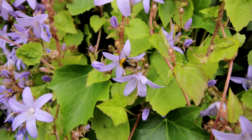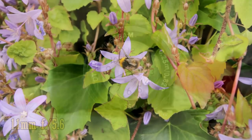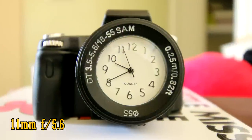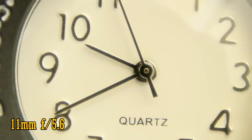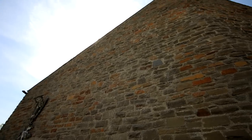This lens can focus fairly closely to your subject, which is useful for getting some interesting perspectives in your pictures. At f5.6 there is sharpness, but not much contrast. Stop the lens down to f8 for a major improvement and good close-up picture quality. When working against bright lights, the lens holds on to its good contrast levels, but you do see some very noticeable flaring, which can easily pop up in everyday photos, what with this being such a wide angle lens.